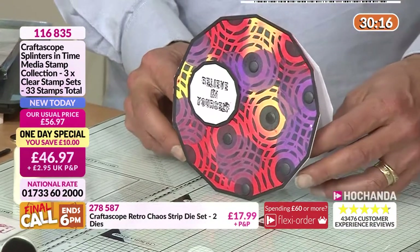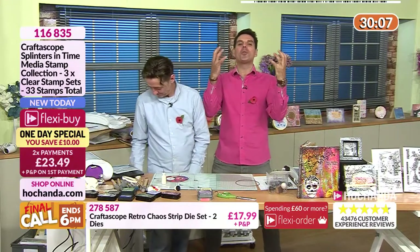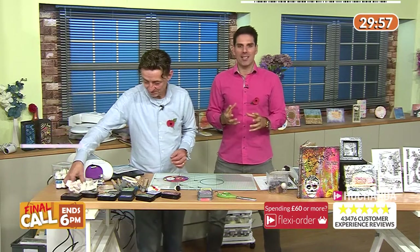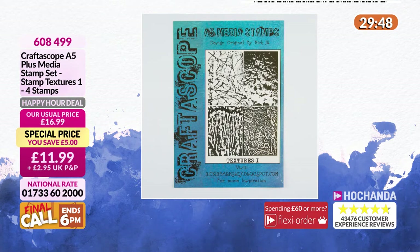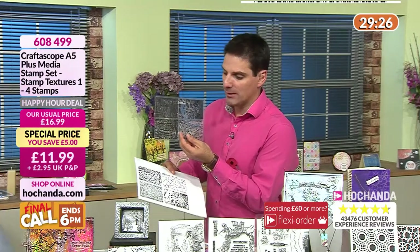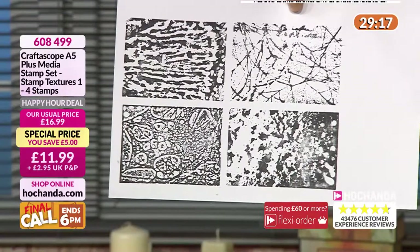This is the final call for Crafterscope's one-day special. Do not miss out on these fantastic stamps. We've got stencils and dies for you as well. The happy hour deal on textures — these have to be busy. £11.99 when you consider what you are getting here is fantastic: a good size stamp set, beautiful textures you can use on a multitude of crafting projects. You're saving £5 — do not miss out.